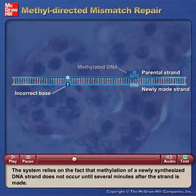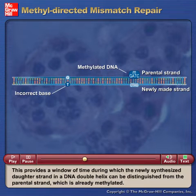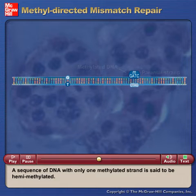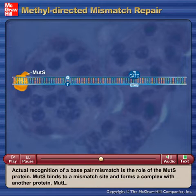The system relies on the fact that methylation of a newly synthesized DNA strand does not occur until several minutes after the strand is made. This provides a window of time during which the newly synthesized daughter strand in a DNA double helix can be distinguished from the parental strand, which is already methylated. A sequence of DNA with only one methylated strand is said to be hemimethylated.